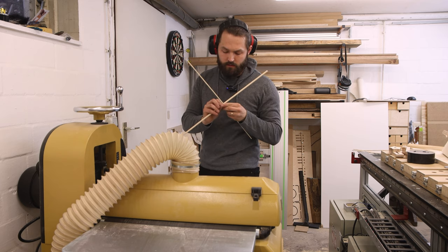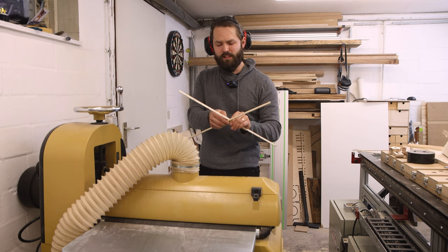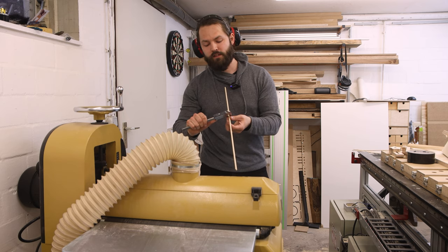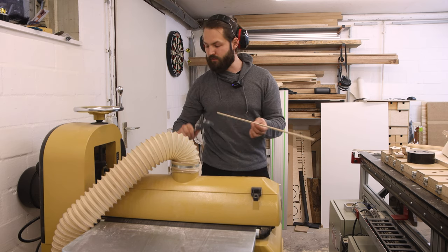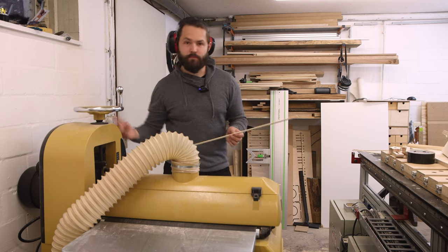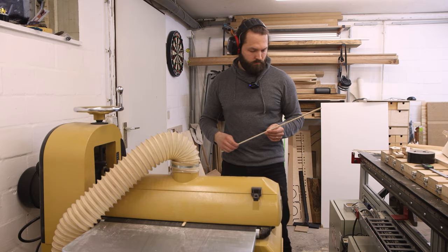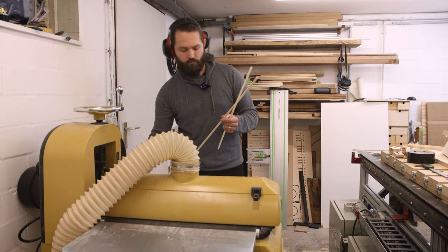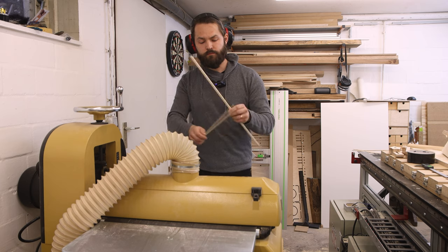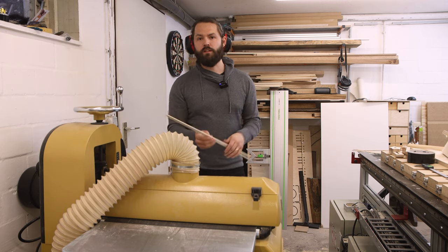Let's see where we are. I can get it in but it's pretty tight — way too tight. Let's check with the calipers. They say 3.45mm so we have to go down another 0.05mm. Let's give it another try. That's way better. That's perfect. Now let's do the rest of them.